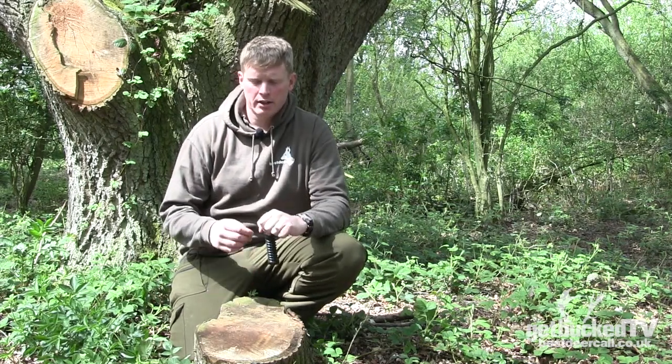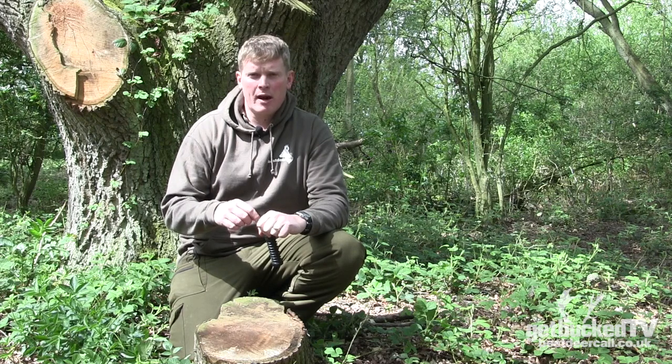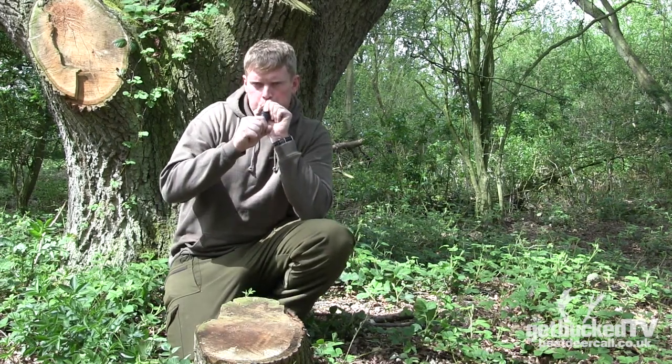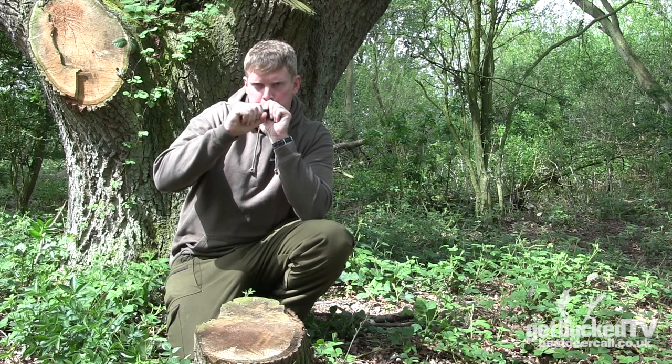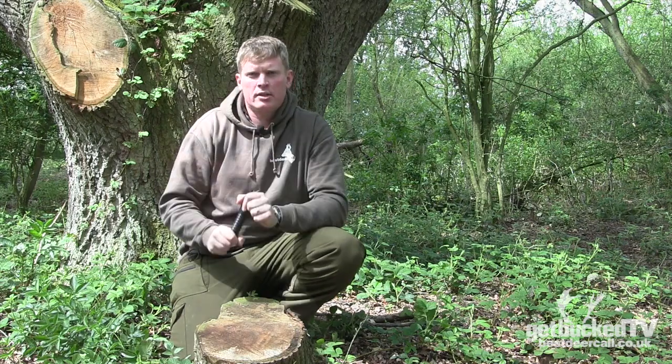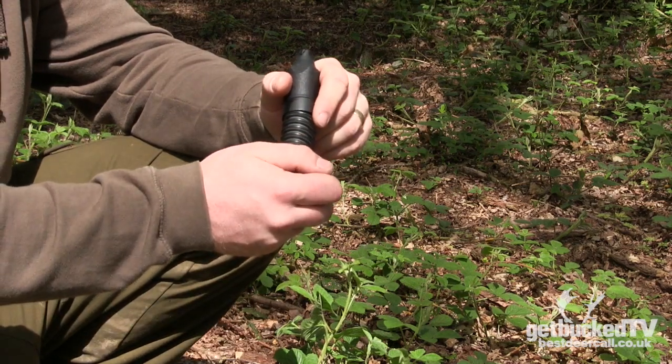The way I generate the sound is to seal around the mouthpiece and generate an overpressure — or it might be termed as a back pressure. So putting my hand over the end of the call, allowing the air pressure to build inside the reed, and then allowing that to produce the call.